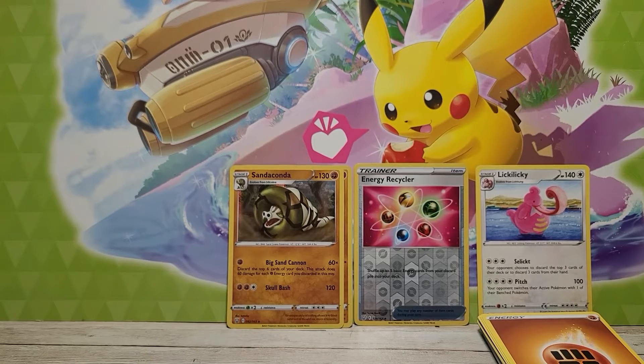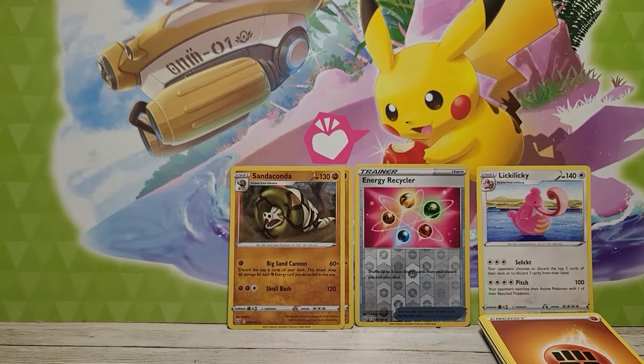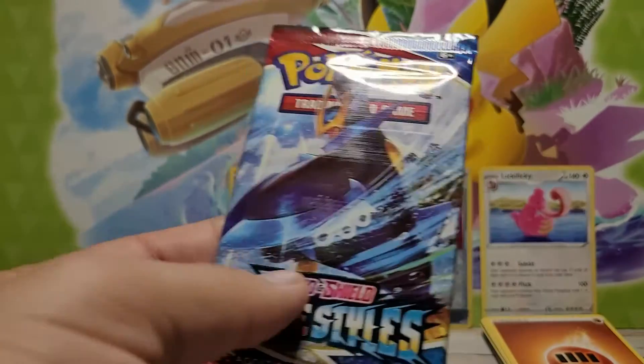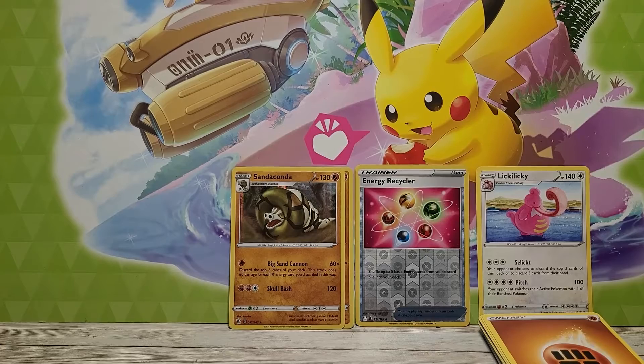She's wondering what her shiny Lickitung will turn into. Well, it's going to turn into a Lickilicky. Yeah, but you can guess what it's going to evolve into — you mean what color it'll be? It's not going to change Pokémon just because it's shiny. It's going to become a Lickilicky, not an Executor.